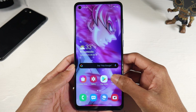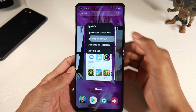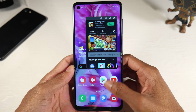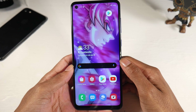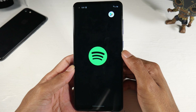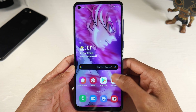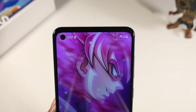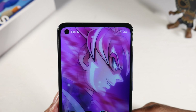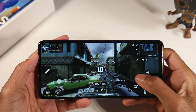This has the Exynos 850 with the Mali G52 GPU — a low-end chip — but scrolling and bouncing through applications, doing basic things like web browsing and social media, I did not find this phone to be super laggy. You also have one-handed mode, gestures, and dark mode. You get microSD support to expand the 32GB of internal storage, and there's 3GB of RAM.